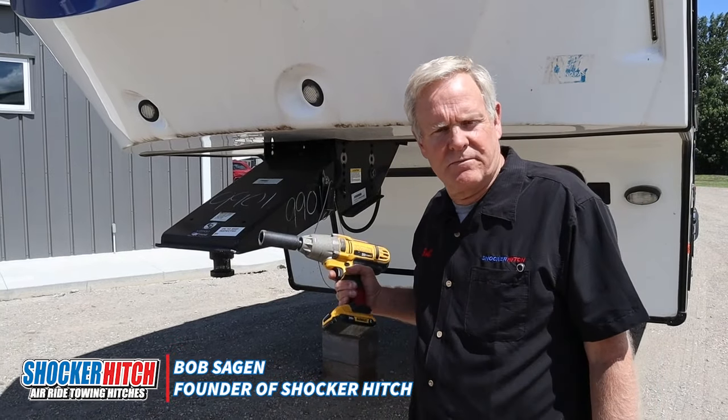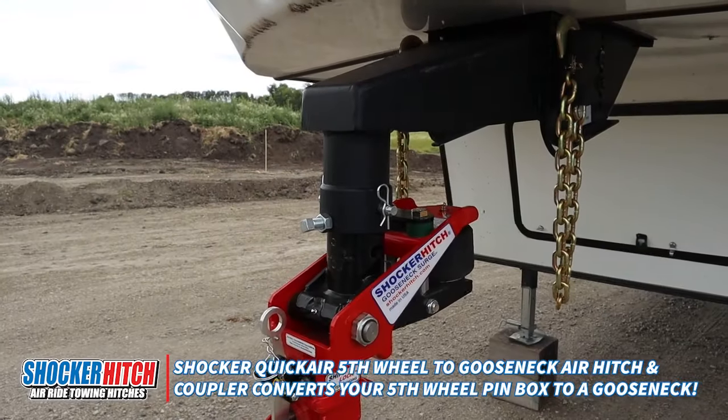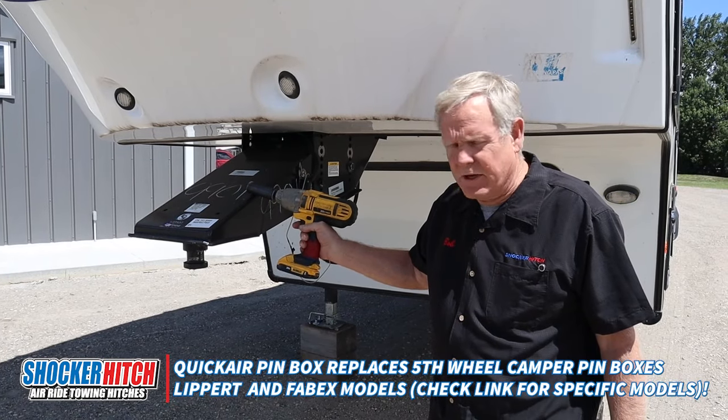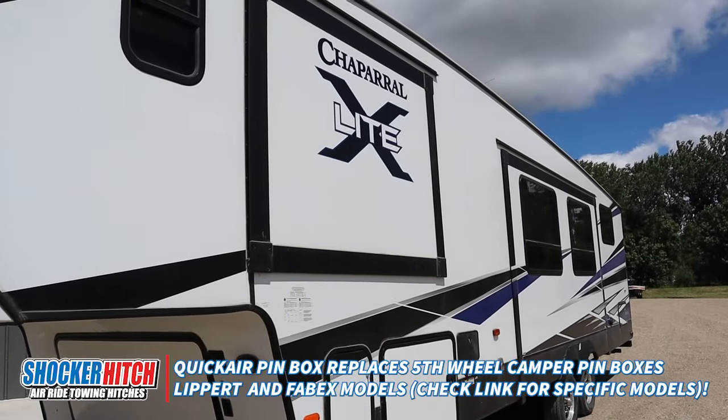Hello, Bob from Shocker Hitch. Today we're going to do an install of our new quick air conversion that changes this from a pin box over a gooseneck. This particular trailer has a Lippert pin box on it — Chaparral X-Lite.